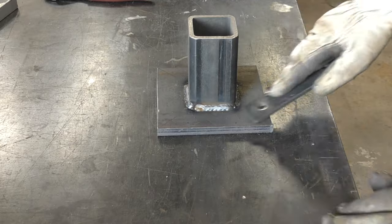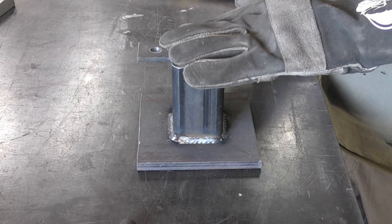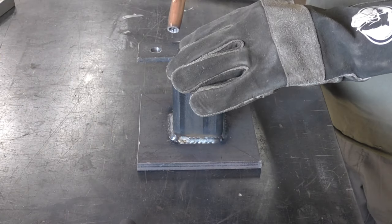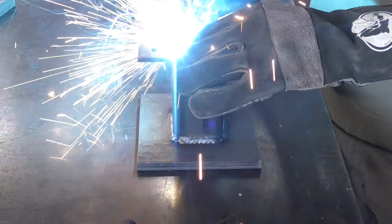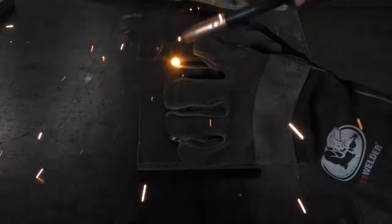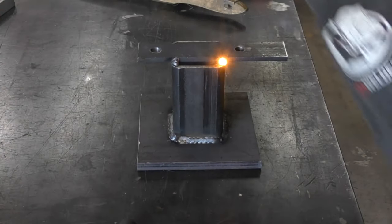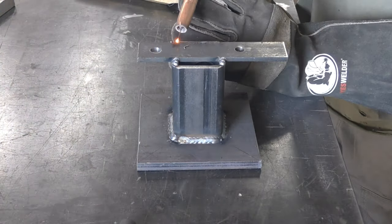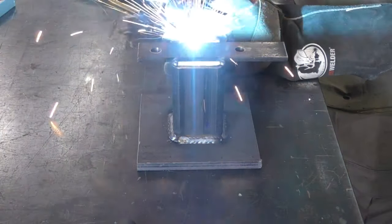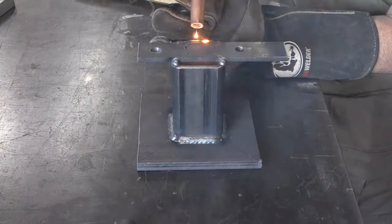I'm going to clean up any little bobbles and go ahead and get the flat bar welded to the top of the tube. I'm putting some tack welds where the flat bar connects to the tube, and I had two fairly heavy spaces to fill with weld — you can see the gap between the inch-and-a-half bar and the square tube. These welds are not going to win any competitions, but they are strong and secure.